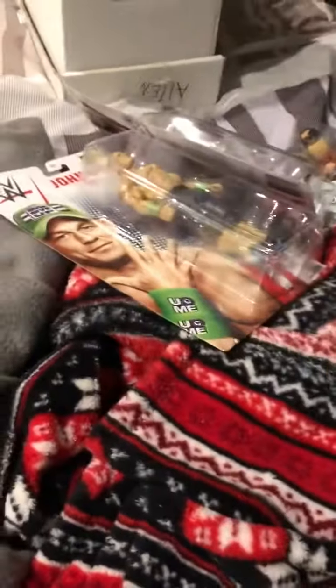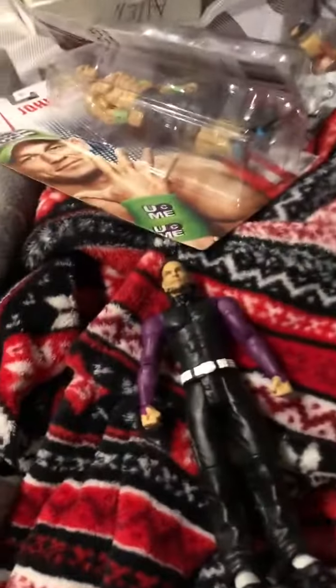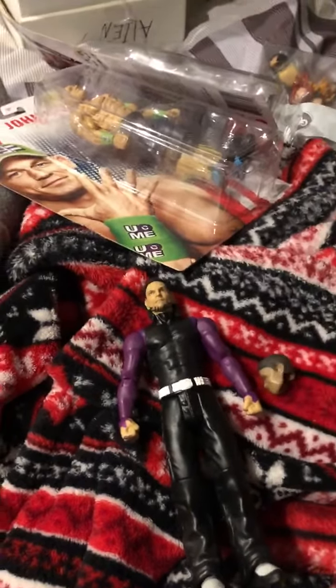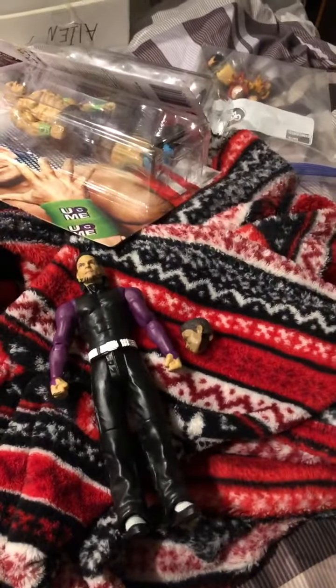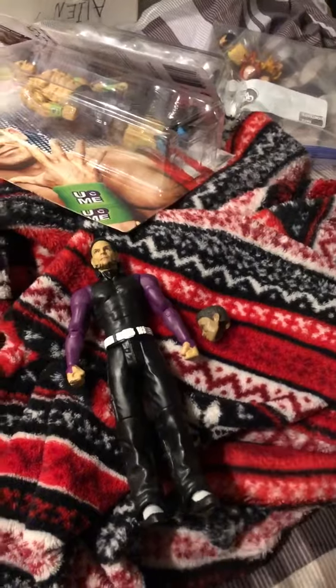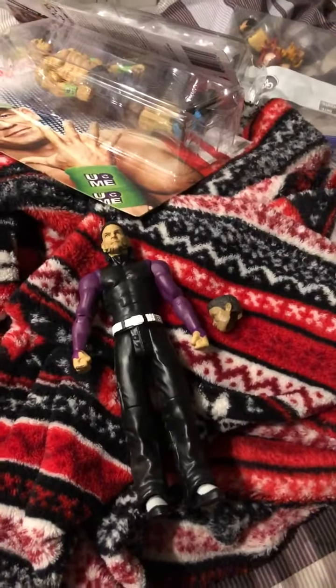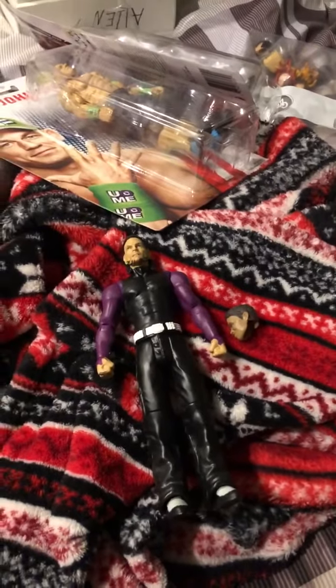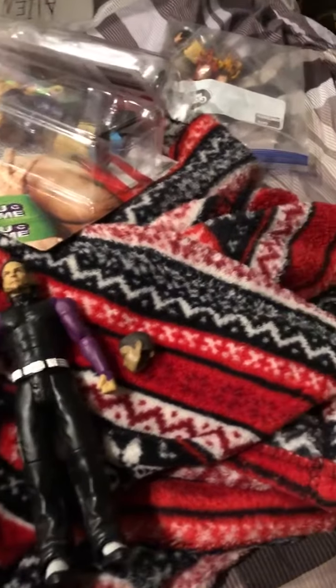I'll put on a pair of AJ Styles gloves and put this Power Rangers head onto the Jeff Hardy body to create a figure of a guy I used to work with in American Federation Wrestling named Zachariah Jones. He's going to be my first custom.